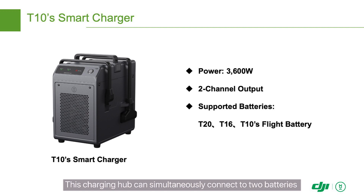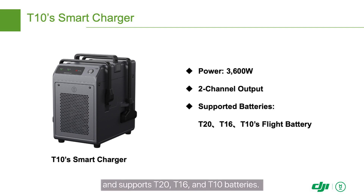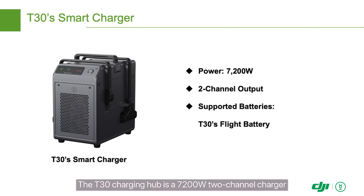This charging hub can simultaneously connect to two batteries and supports T20, T16, and T10 batteries. It takes 7 to 9 minutes for the T10 charging hub to fully charge T10 batteries.